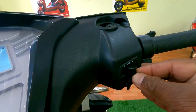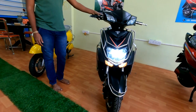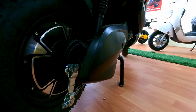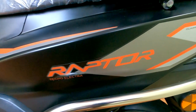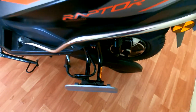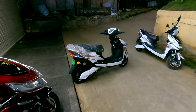Let's see how its headlight looks. The front wheel comes with a disc brake, alloy wheel, and tubeless tire. The rear comes with a drum brake. Since it comes with a 250 watt hub motor, license, registration, helmet, and insurance are not required. The vehicle manufacturer is Eco-Electra Raptor.